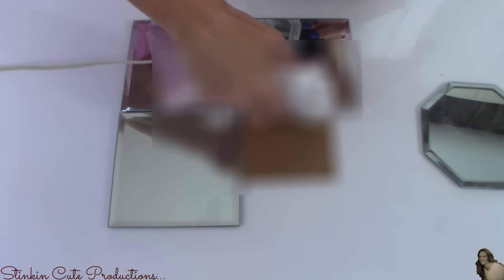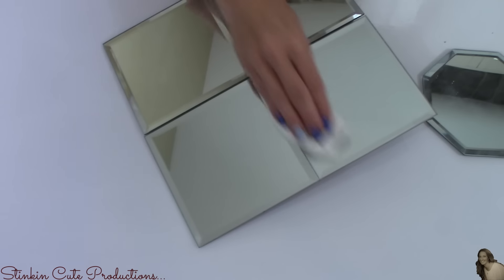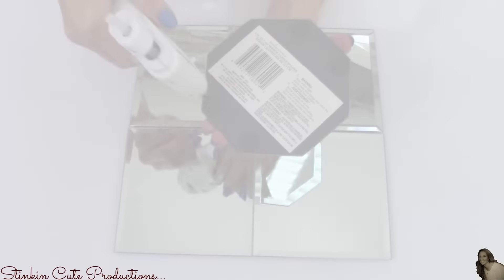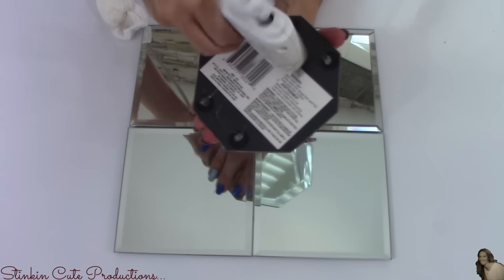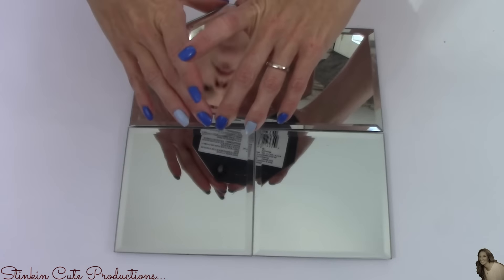I'm using hot glue to glue my mirrors down to the cardboard, but I strongly do not suggest doing this. I'm only using hot glue because I'm going to be recycling these mirrors for another upcoming DIY. I definitely would use a strong adhesive glue, something like E6000. Before moving to the next step, I'm going to take some glass cleaner to remove my fingerprints. Then I'll take my octagon mirror and place glue on the back — again, I suggest using E6000, a more permanent adhesive.